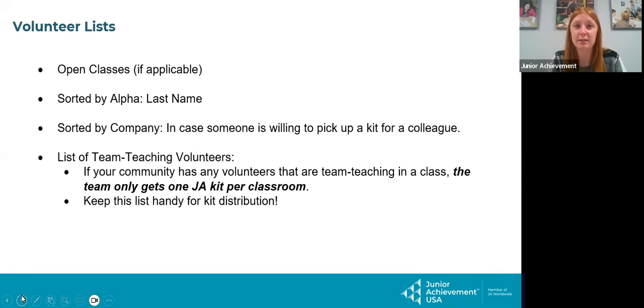Our next folder is the volunteer list folder. This is going to show any open classes that you have — this was at the time that I printed. If you don't have this list, you don't have any open classes. Then we have all the volunteers teaching sorted by alpha, sorted by community, and a list of all the team teachers. This list is very important if you are hosting material pickup. People who are team teaching only receive one kit, so you'll need to put both registration forms together inside one kit. If they need an extra volunteer guidebook, they can let me know and I can send them one.